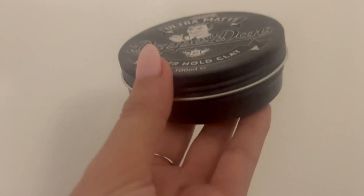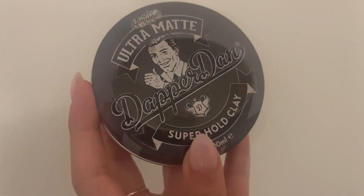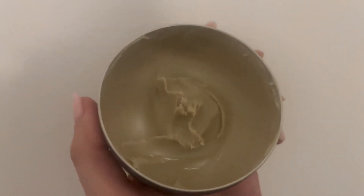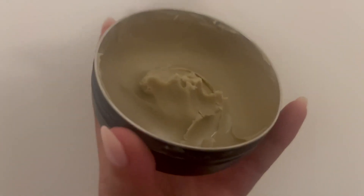This little can is 100 milliliters and I'm going to open it up and show you what the clay looks like. It's a very thick consistency, so you really only need a small amount in your hand when you're placing it in your hair.